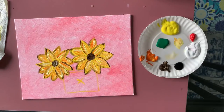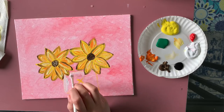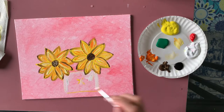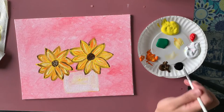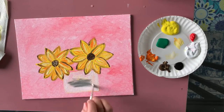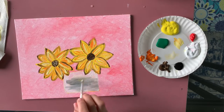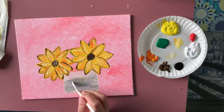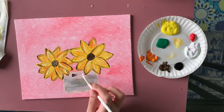Now I'm moving on to the jar. I'm using white paint with bigger brush to do the outline first and then fill everything inside. I directly add a little bit of black onto the white on the canvas and blend these colors as I go, because I want different shades of gray rather than one flat gray color.